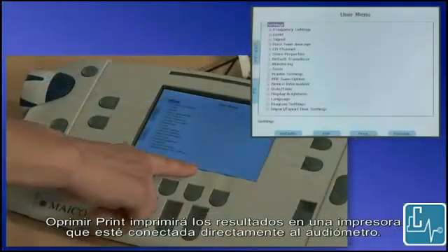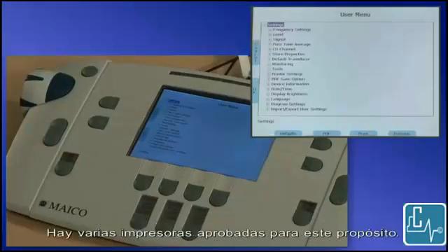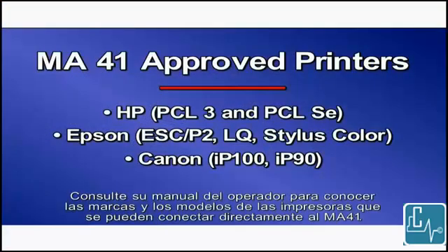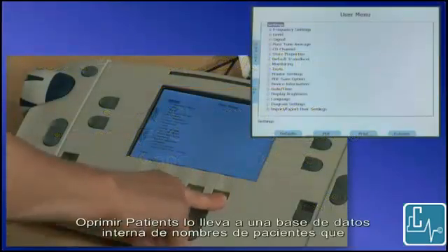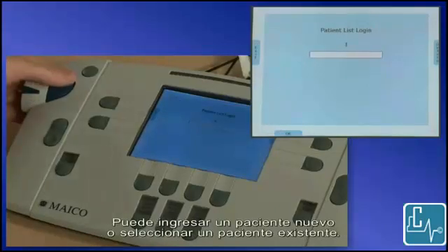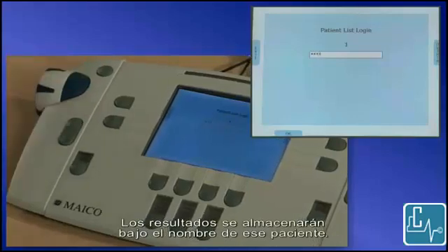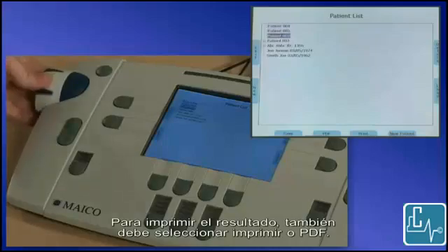Pressing print will print the results to a printer that is connected directly to the audiometer. There are several printers approved for this purpose. Please refer to your operator's manual for make and model of printers that may connect directly to the MA41. Pressing patients takes you to an internal database of patient names that is stored on the SD card. Enter your PIN to access the database. You can enter a new patient or select an existing patient. The results will be stored under this patient's name. In order to print the result, you must then also select print or PDF.